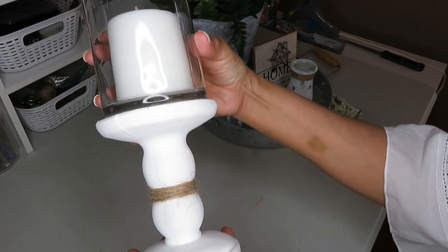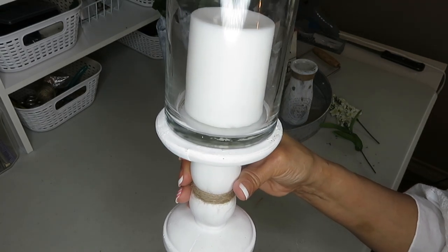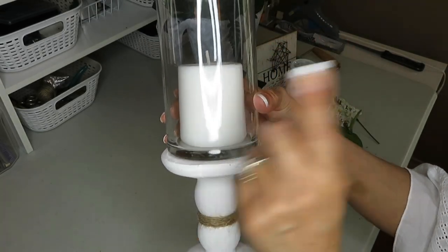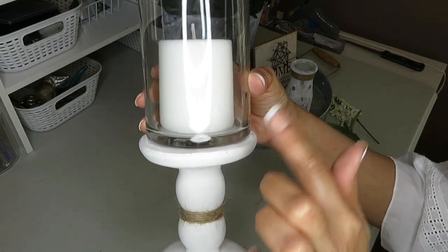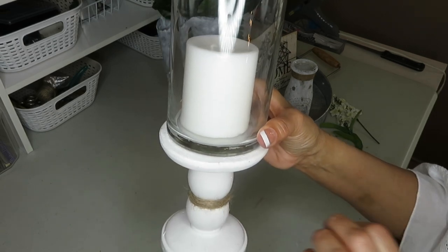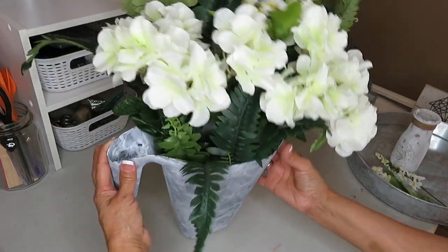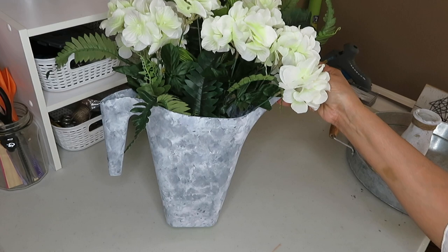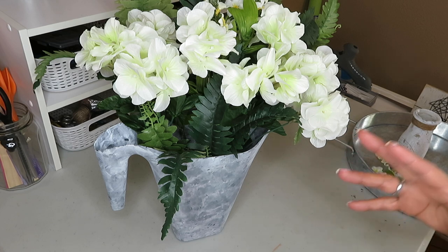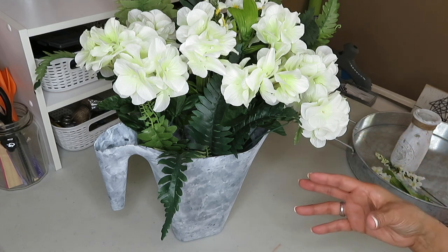I'll also be using this that I DIY'd a while back — this was my spring and summer centerpiece for my other dining table. I have a video linked above showing how I did this ceramic holder with the glass vase on top. The only thing different I did to this is add some twine. I find that when you do a centerpiece, if you have something as the focal point, it gives it that depth and character you're looking for.